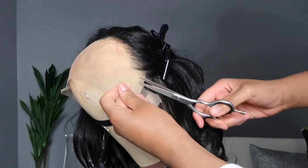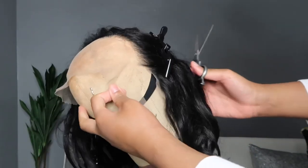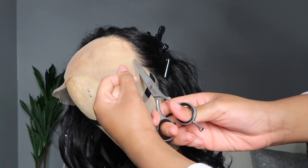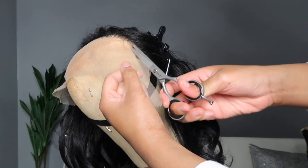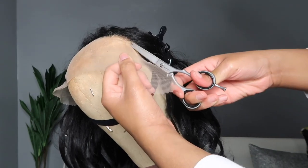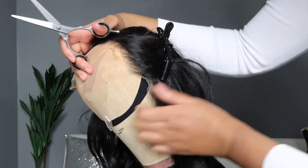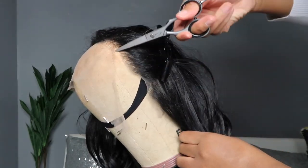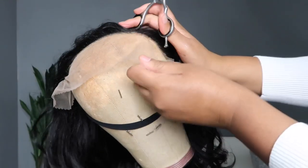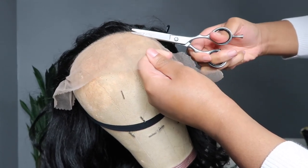I have to give Outre their props for the hairline again — not just the pre-plucking but look at how it dips and grooves. I love when a frontal does that. Usually I do that myself on my human hair wigs, but I love that this is like a $40 synthetic wig with dips and grooves. That is so perfect, so realistic, so on point.